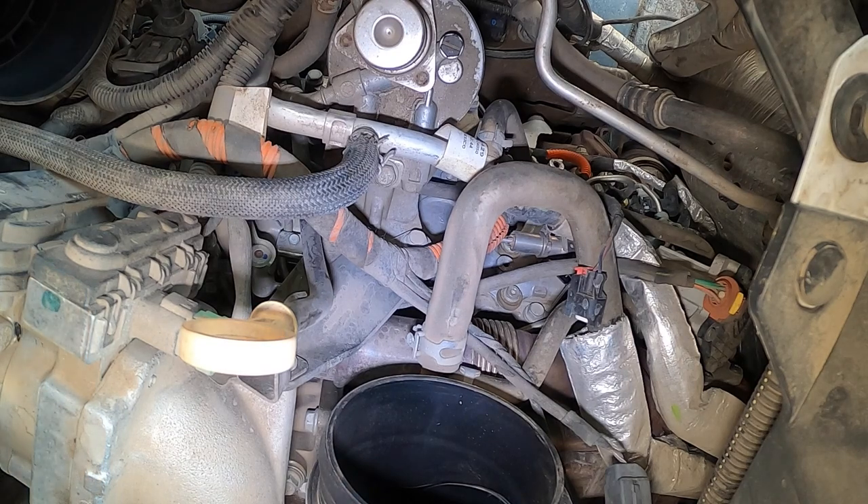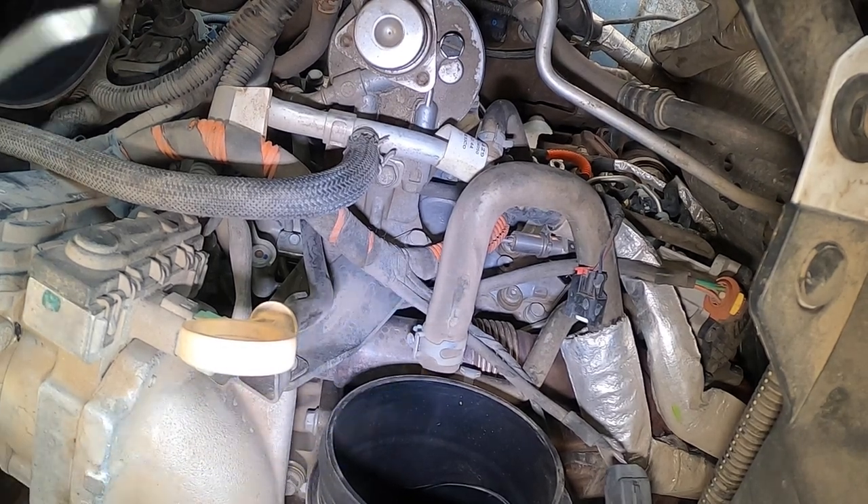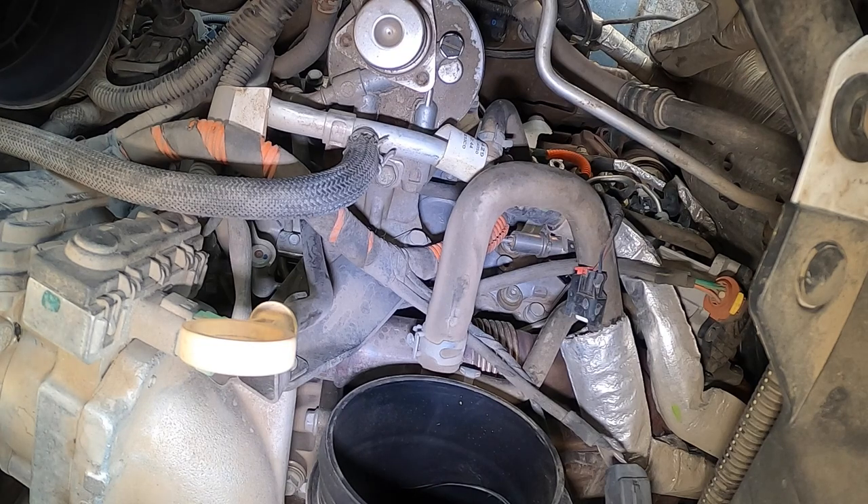Truthfully, I don't know how to get these fuel line clips off properly, so what I do is I take a pick and break them out. I have these two picks — you can see this one I use a lot, it's all bent.